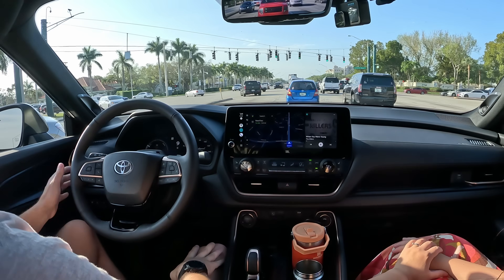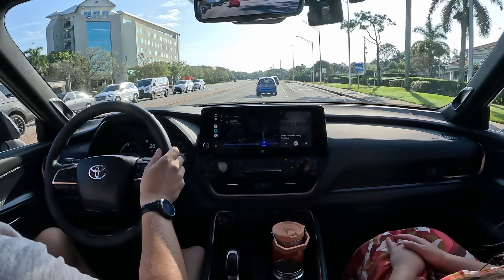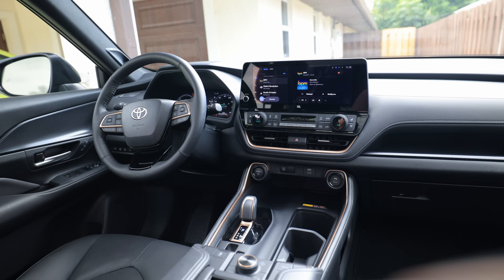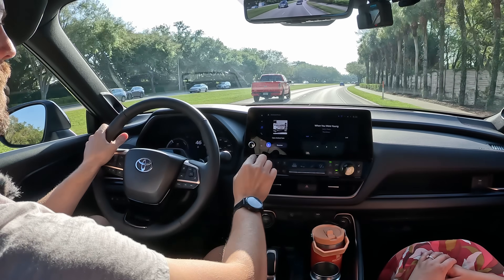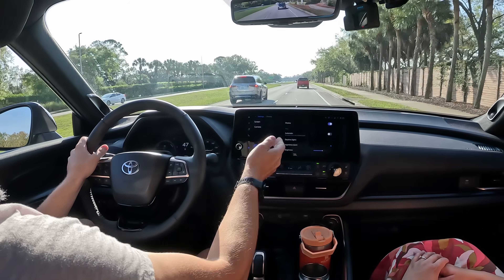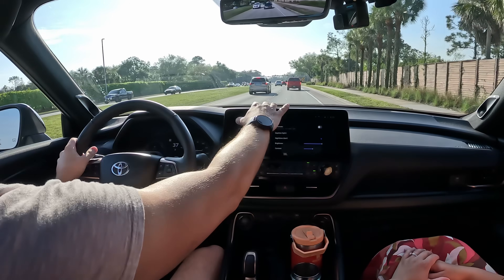We have heated and ventilated seats on this Platinum. The blind spot warning will let you know if there's someone in your blind spot. I put the screen in dark mode because I think it matches the dark dash rather than having a bright screen. I'm not a big fan of this Toyota software — it's only a couple years old but still feels a little outdated, and it took a bunch of clicks to adjust brightness. So we'll just go back to Android Auto; the knobs are great and the functionality is here.